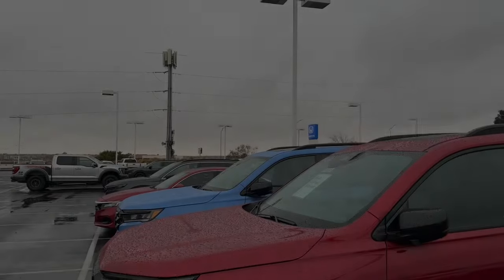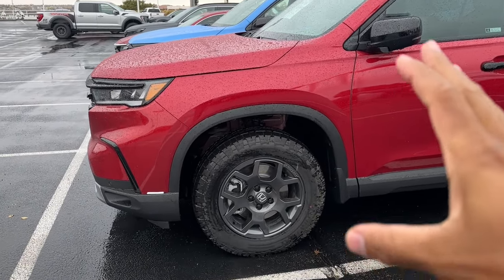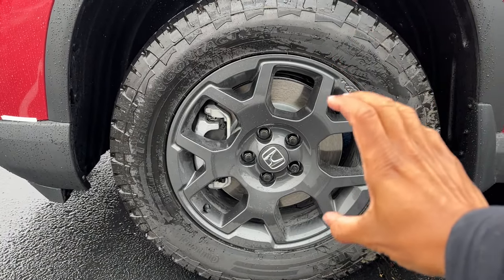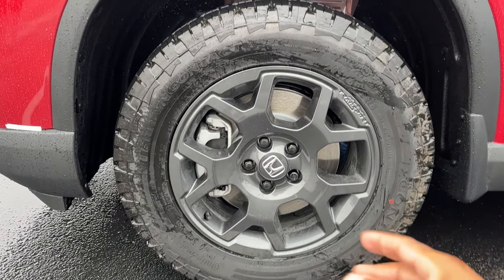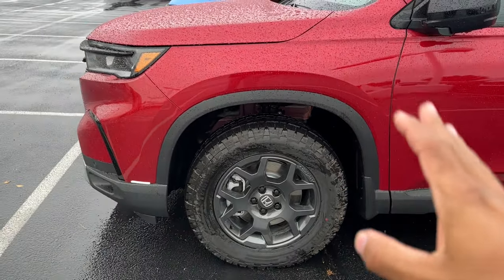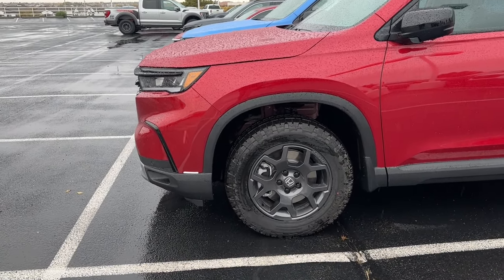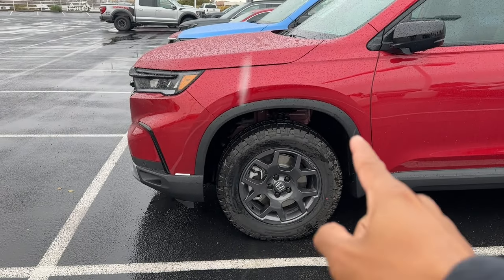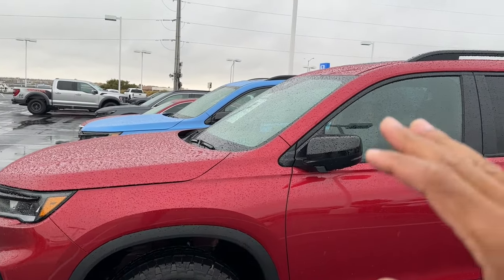On the side profile, you get 18-inch shark gray finish wheels — in my opinion the best looking rim on a Pilot ever. I love the 18s with more tire wall, which keeps the ride smooth and reduces the risk of popping tires or curbing the wheel. The Trail Sport also has a one-inch lift compared to other trim levels for more ground clearance, plus skid plates underneath for off-roading. There's flat black trim that goes all the way around, along with a body design cut through the side.